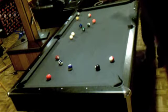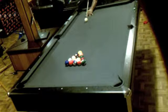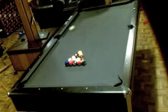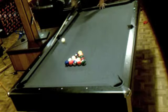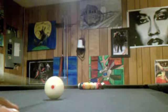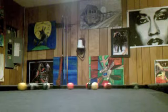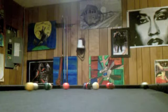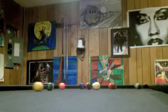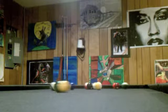That's how you want to break. Now this is how you don't want to break — I didn't take my time, I rushed the shot. When you rush, the ball can fly off the table. That's called a loss: whenever the ball flies off the table, you lose.